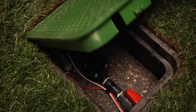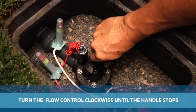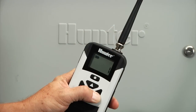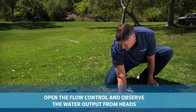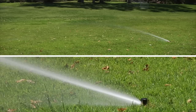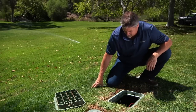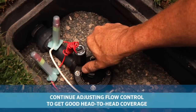With the valve to be adjusted not running, go and close down the flow control on the valve all the way clockwise until the handle stops. Now turn on the valve from the controller electrically and slowly open the flow control handle of the valve while watching the flow going out to the heads. Keep opening the flow control only until you have good head-to-head coverage.